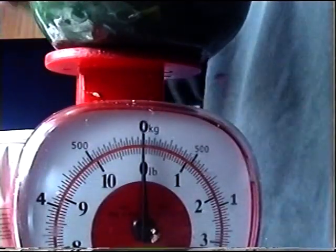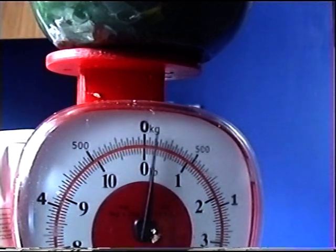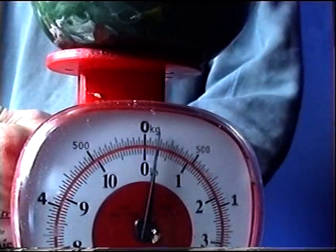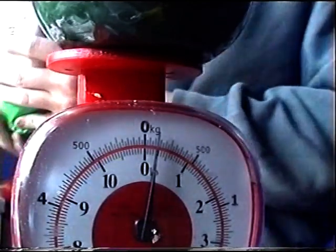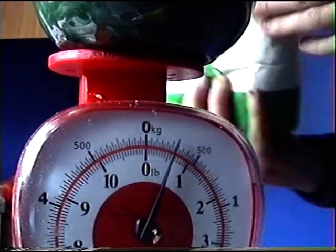First of all you need 170 grams of self-raising flour. You can get this for about 50 pence from a local supermarket. You don't have to pay a lot of money for it. That's about 250 grams.